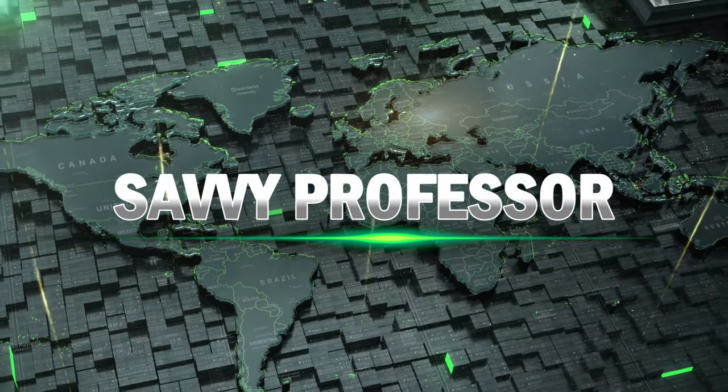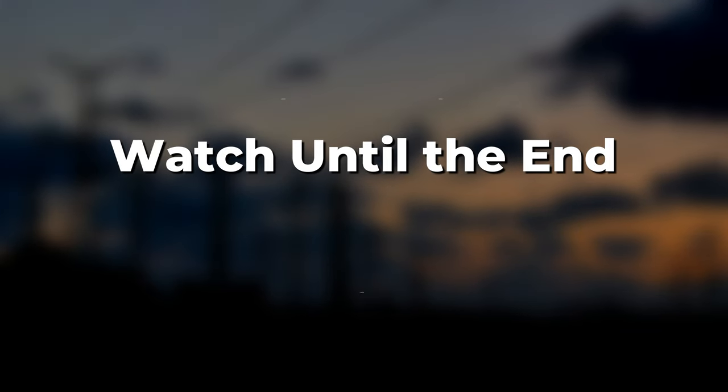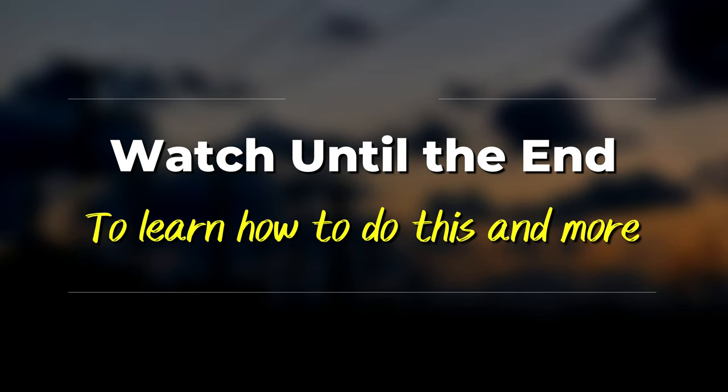Hi, this is Sarah from The Savvy Professor, and in today's video, we'll discuss how you can change the lock pin on your Samsung TV. Watch the video until the end to learn how to achieve this.